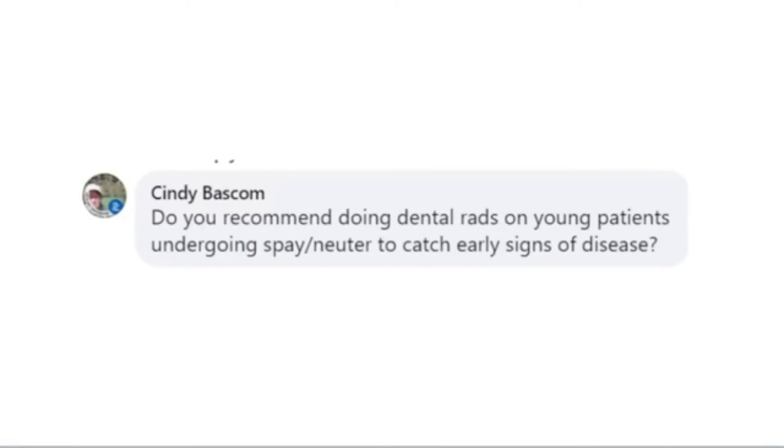Do you recommend doing dental rads on young patients undergoing spay and neuter to catch early signs of disease? Spay and neuter patients are usually under that one-year mark. We typically recommend starting at 12 to 18 months — it's unlikely we'll see changes at the four, five, six, or eight month range. The first cleaning and assessment in small breed dogs is done around one year to 18 months, larger breeds at 24 months, and cats at one year.